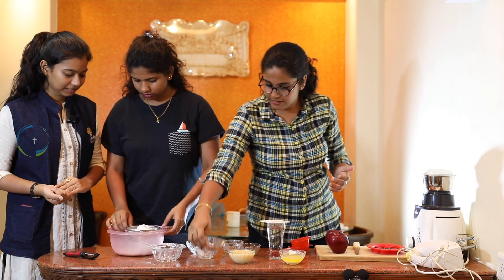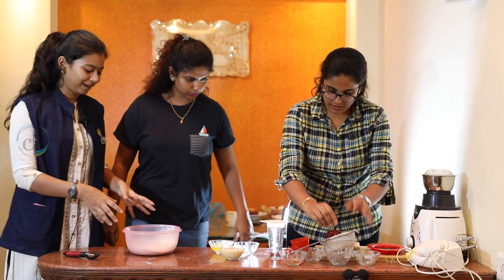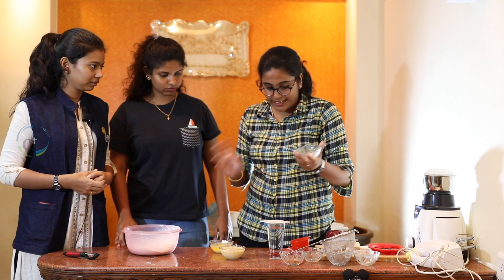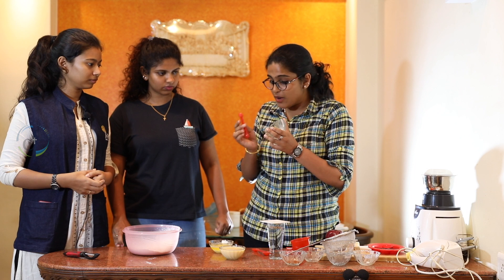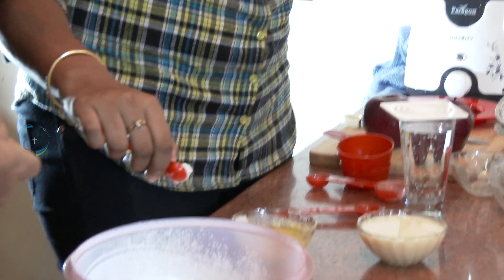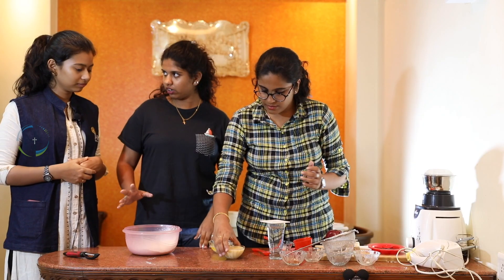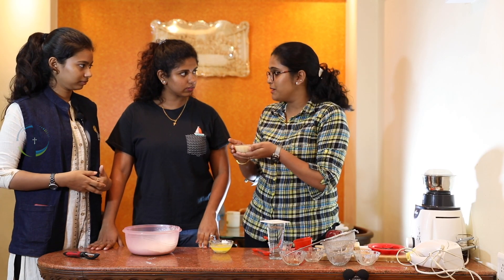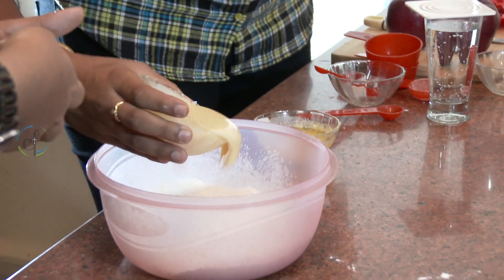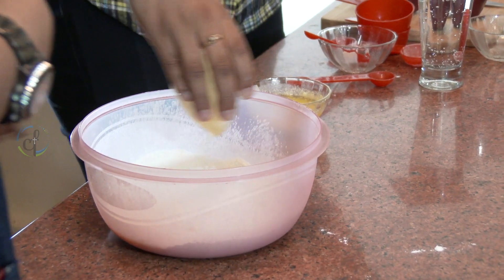So first we'll sieve all the powdered stuff. What do we add to this? So this is cake jam and you can find it at any baking shop. We'll just take one fourth of it, scoop some out — it's just to fill up the volume of the cake, works like baking soda. And this is milk maid, so you can just add 200 grams of it. Be specific because this is the sugar sweetener thing — that adds up the entire sweet concept.